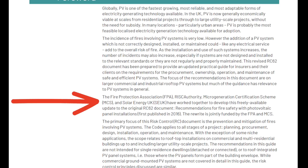The recommendations were drawn up by the insurer's body RISC Authority, with the Micro Generation Certification Scheme, or MCS, with the support of Solar Energy UK, and it's published by the Fire Protection Association.